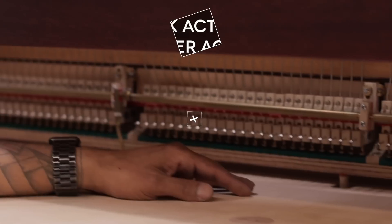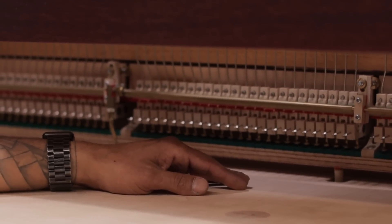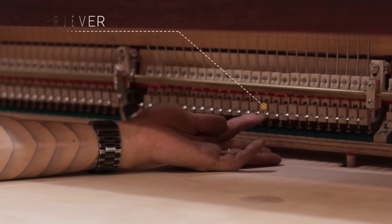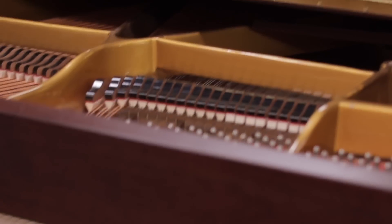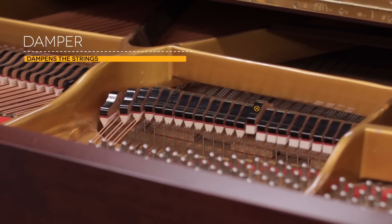Here's what we normally call either the back action or the damper action. As Hugh mentioned, the back of the key has the felt called the key end felt, and when the key is depressed, that back felt goes up which in turn pushes these little levers up — these are called the under levers — which in turn raise the damper whenever the key is depressed.